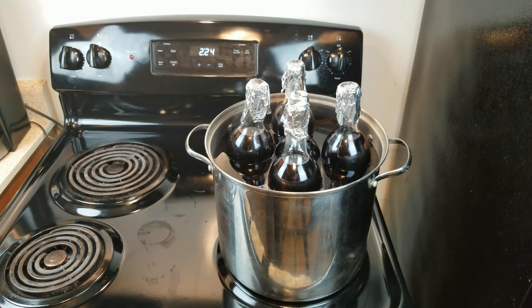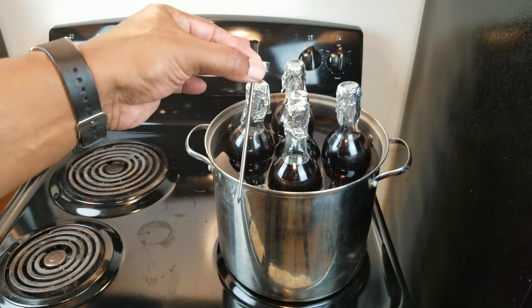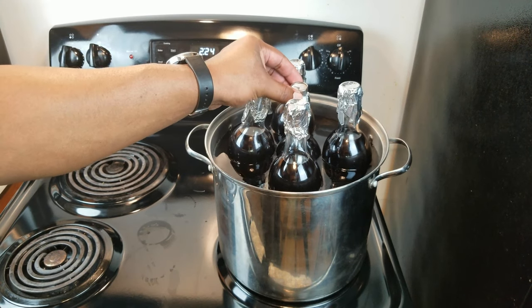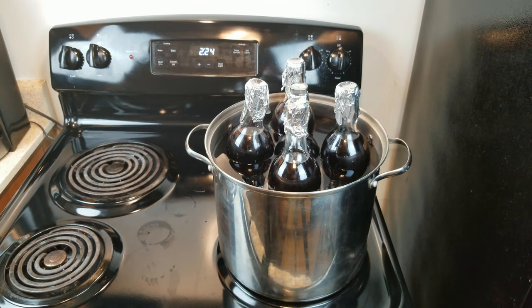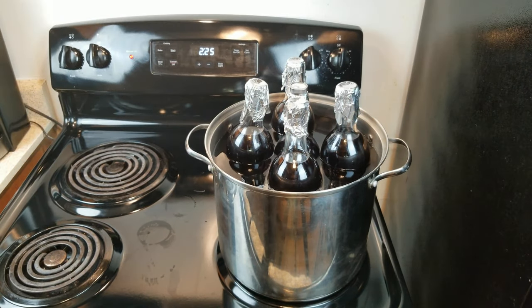Next, insert — preferably an instant-read thermometer, but use what you have — and place it into the center bottle where you'll get a more accurate reading. Then turn on the stove to medium-high. What we want to do is bring the temperature up to 165 degrees Fahrenheit — that's 74 degrees Celsius — for at least 15 seconds.